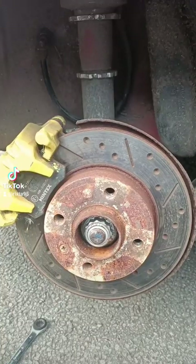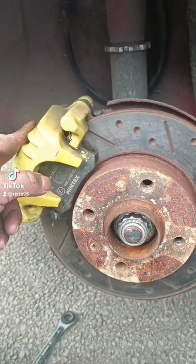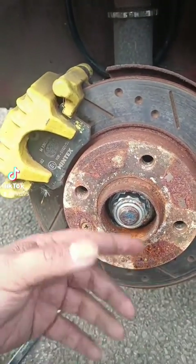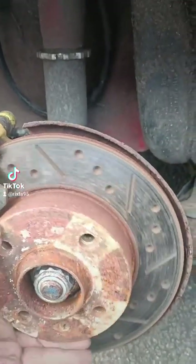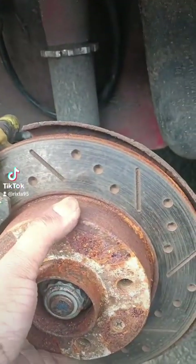Wheel's off. We're going to take off the caliper, pads, and the disc. We don't need to take off the carrier for this job — we should leave it attached to the stub axle because we'll be using the stub axle. As you can tell, it's a little bit rough; might also be partly the caliper's fault, but we'll see.